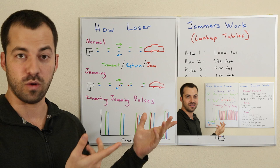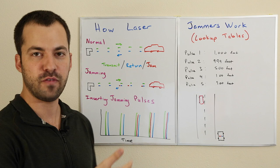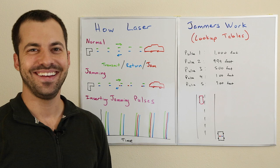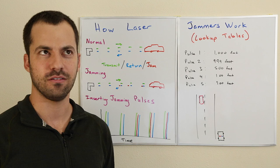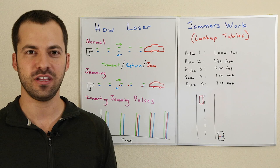If you want to see other stuff like different techniques such as brute force jammers, click over here and watch that video. If you want more information about radar and laser, take a look down in the video description. If you found this one helpful, definitely thumbs up. If you want more videos like this, click the subscribe button underneath. If you want to support this channel and help me make more videos, you can go to my channel and donate directly. Thanks so much for watching — if you guys have any questions, please feel free to ask. Catch you guys next time, bye bye.